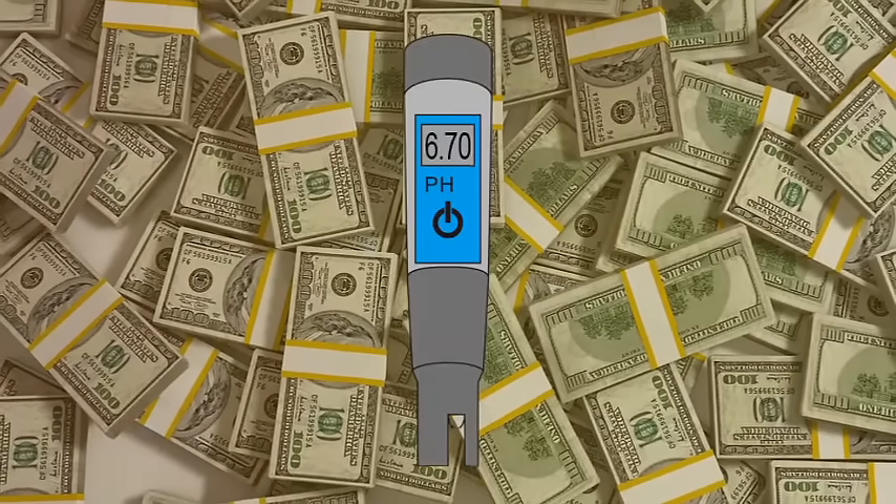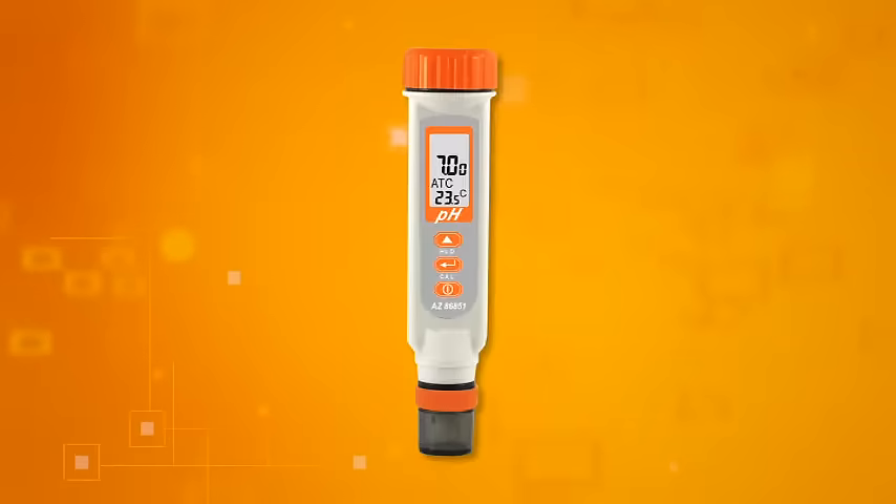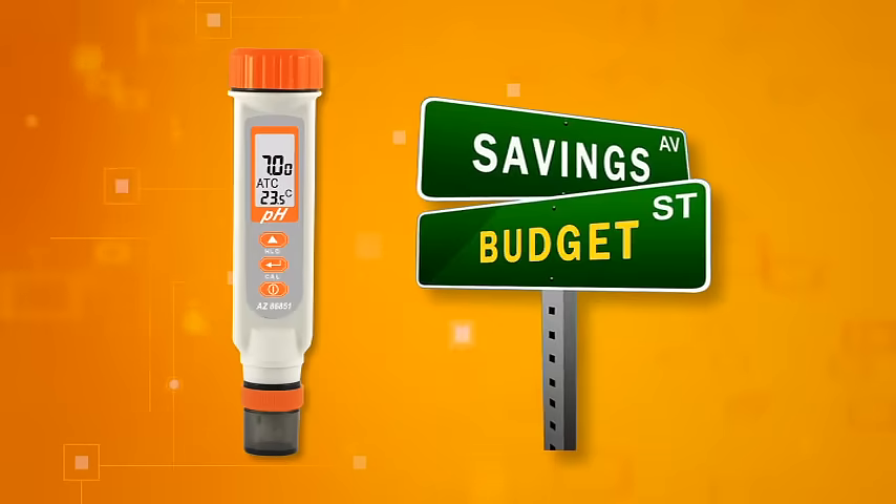Now you have a better choice. AZ86851, a perfect and budget-saving low ionic strength pH pen, can help you.